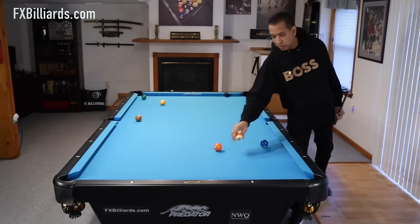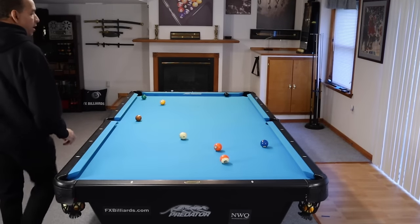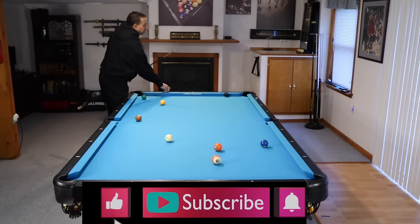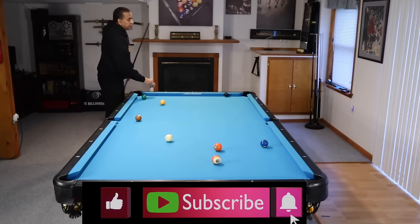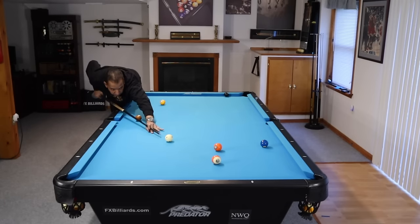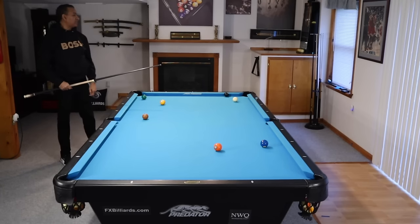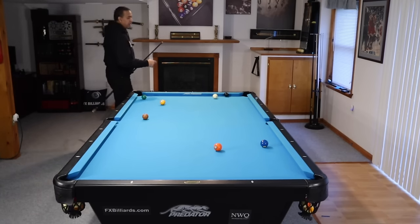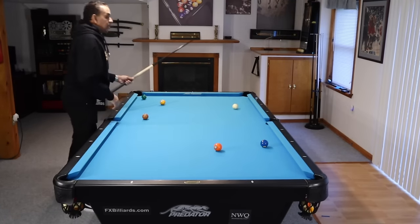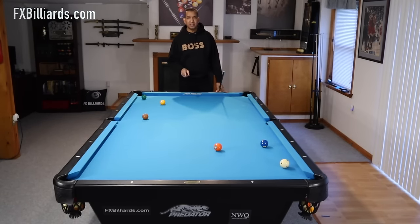Now our eight ball is on the wrong side for the shot we took before. So what do we do here? You're going to need more of a stroke this time, but we can come off of this rail. We're going to come off of this rail and bounce out, and now we have a shot on the eight. That's how easy it is. One more derivative of the shot - all we did was add some pace to it this time.